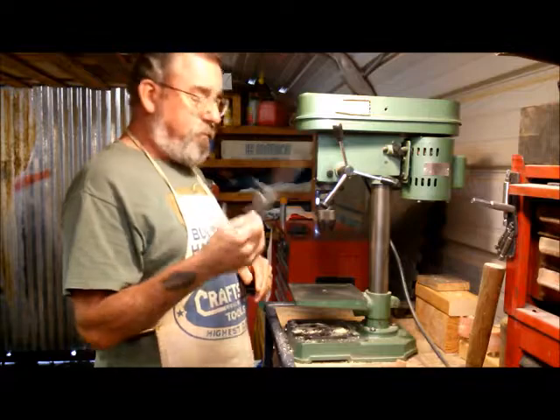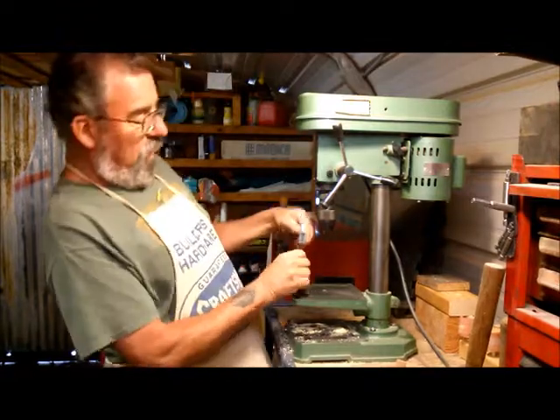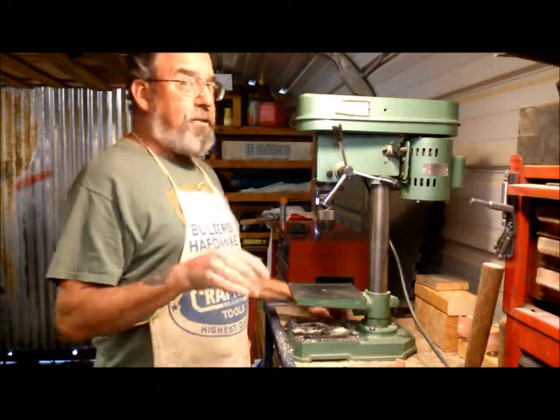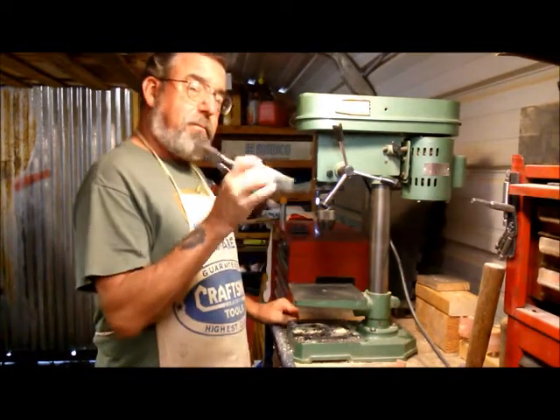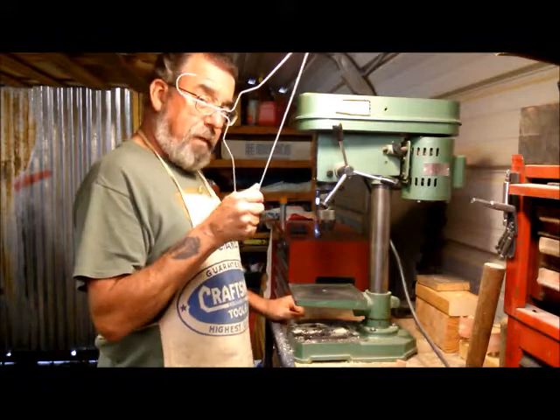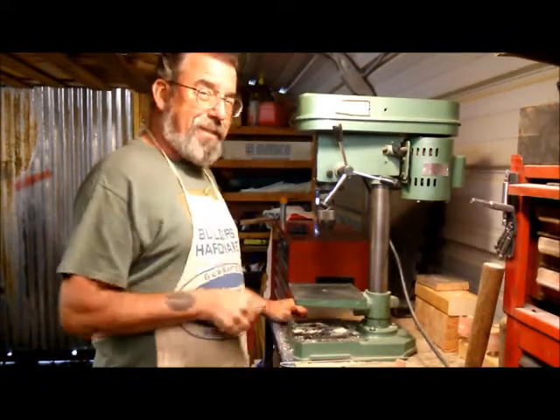Now you can use a square and line it up, go through all that. For this trick, all you're going to need are wire cutters and a coat hanger. Watch this.